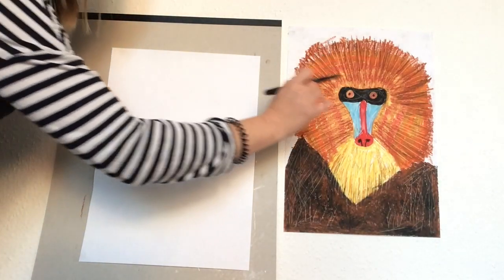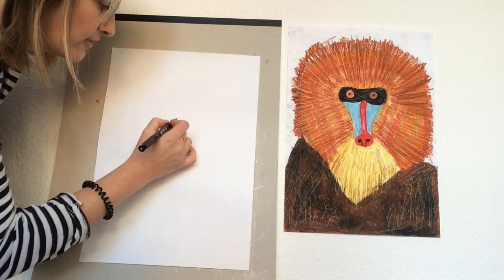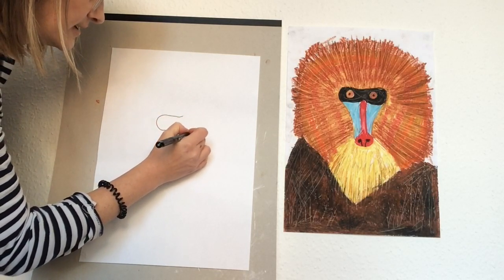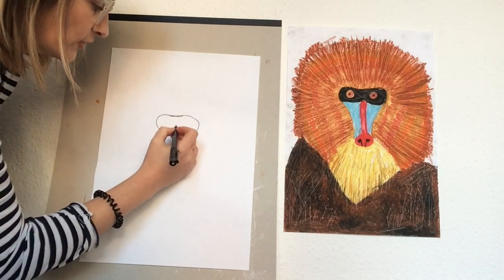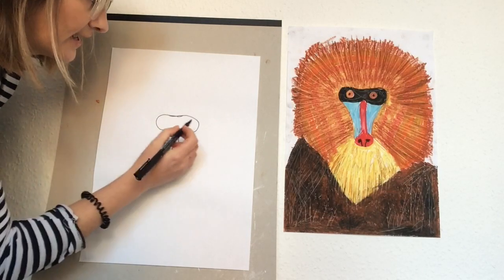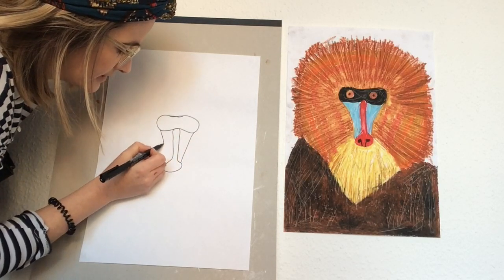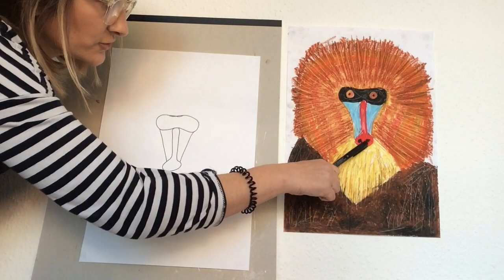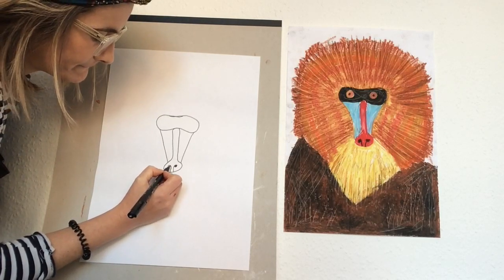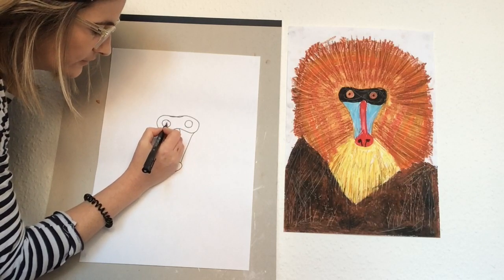Okay, so I'm going to start with the mandrill's face, beginning with the eyes. Go about a third of the way down the page and draw a shape. Then you're going to draw your nose, which is the red bit, and join it up on each side. Draw the mask and the snout, then we're going to draw our nostrils in, our eyes, and two pupils in the middle.